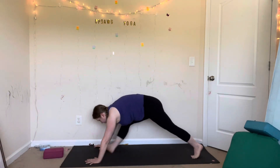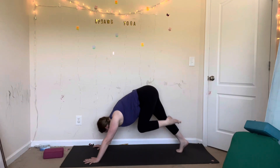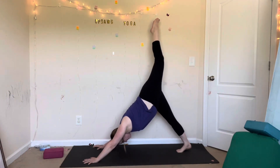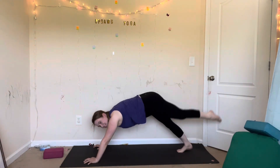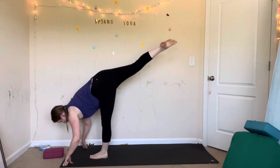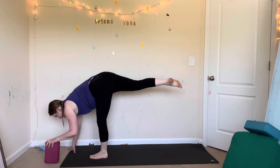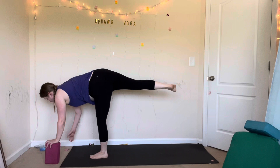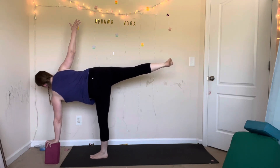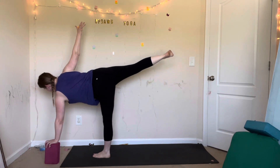Inhale. Exhale, downward facing dog or vinyasa. And we'll try it on the other side. Inhale, lift your left leg up. Exhale, twist — bring your left knee to your right elbow. Inhale, lift. Exhale, left knee to your left elbow. Inhale, lift. Exhale, low lunge — step your foot in between your hands. Inhale, standing splits — hold and breathe here. Use your blocks. This time the block goes underneath your left hand, and you'll open up in a half moon. Rotate back like you're going to lean against the wall, spread your toes, flex your foot, and look at the ground to stay balanced. For three, two, and one.